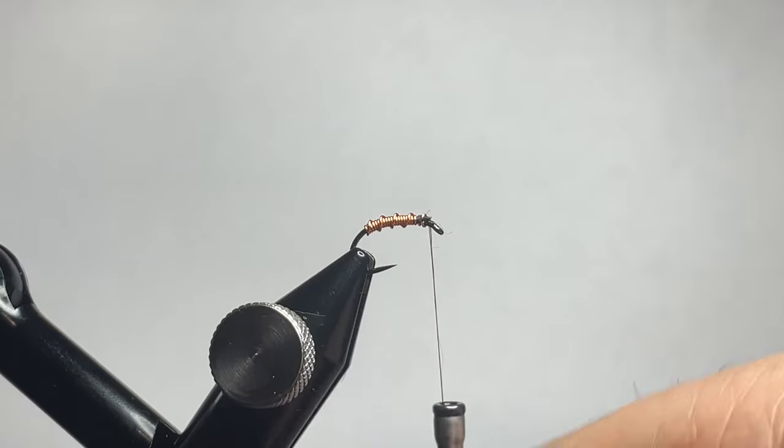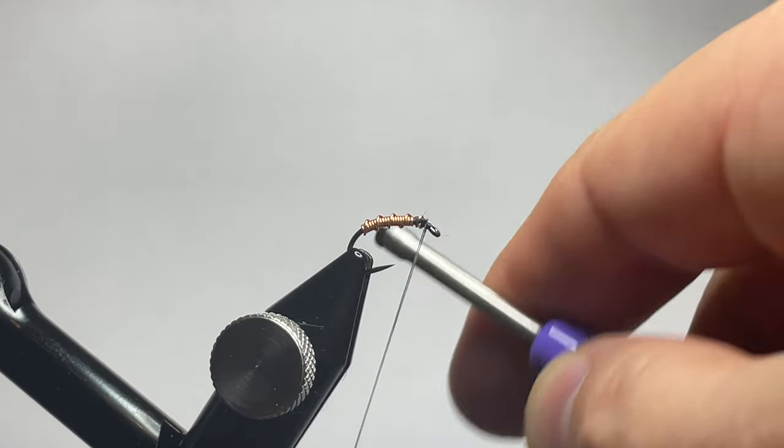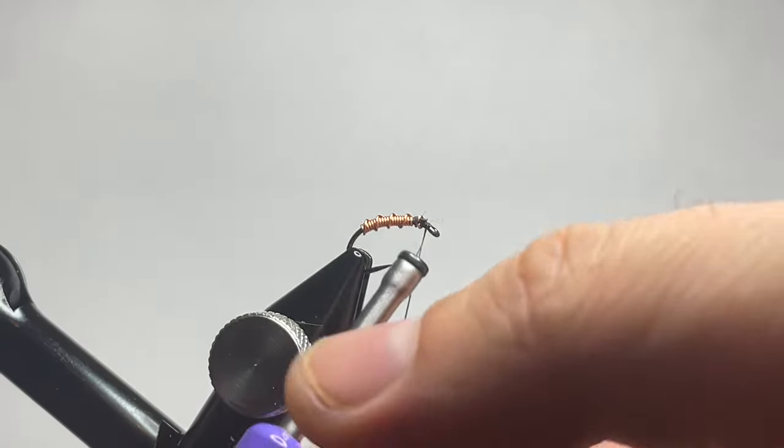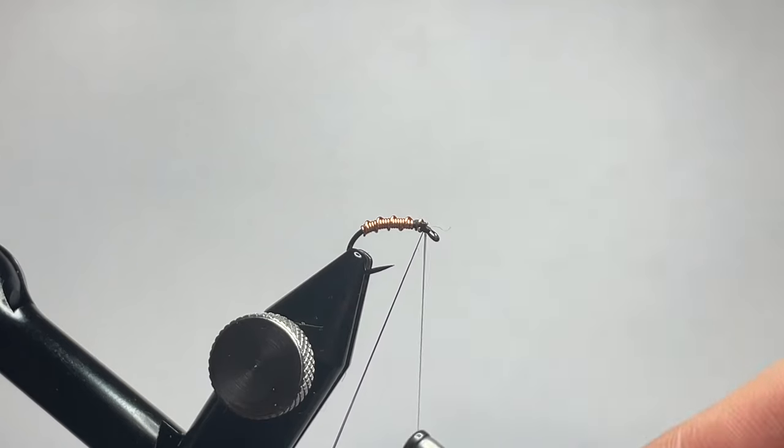That's one advantage of using this thread — the Semperfly 30 denier or 18 odd thread. It allows you to do a lot of wraps without adding nearly any bulk at all on the head of the fly.